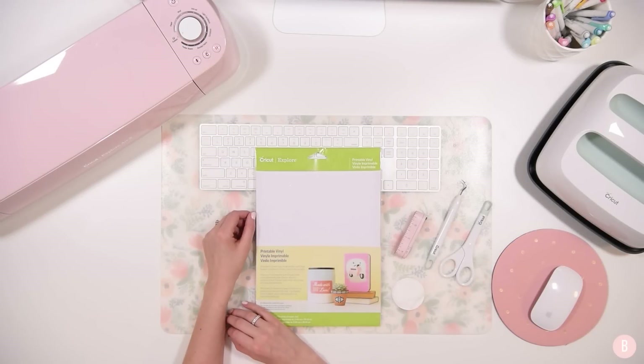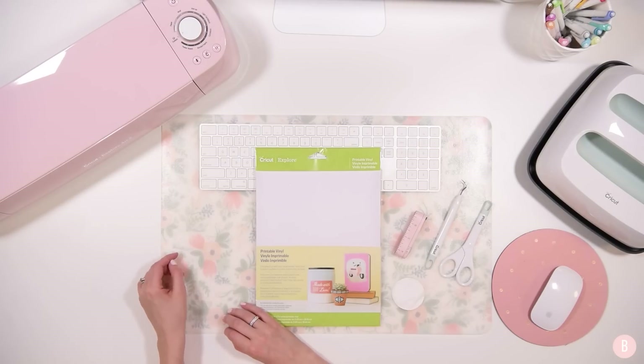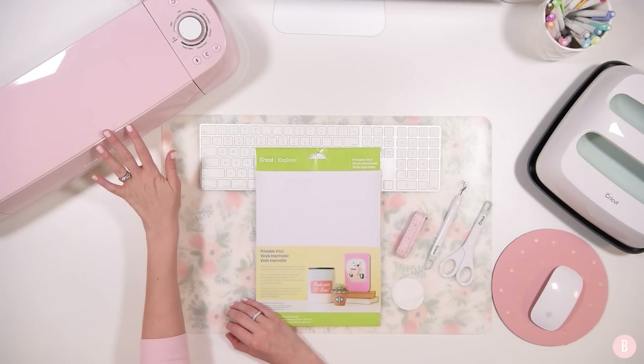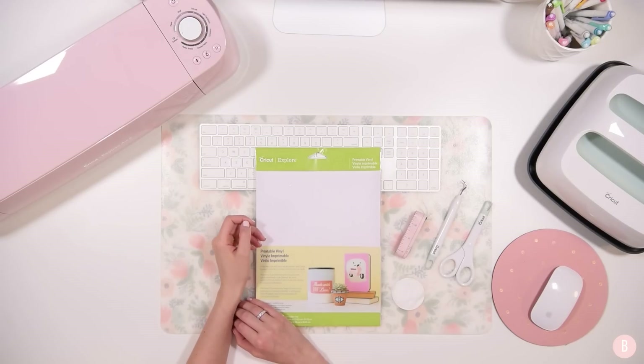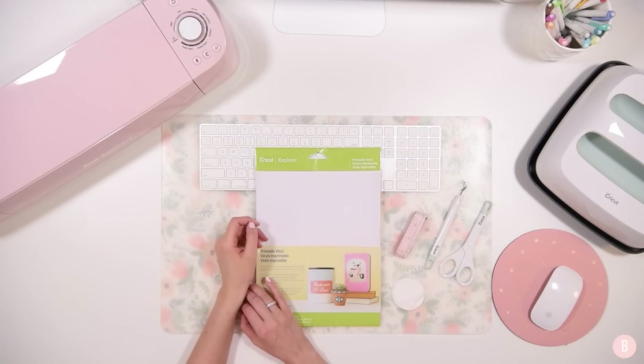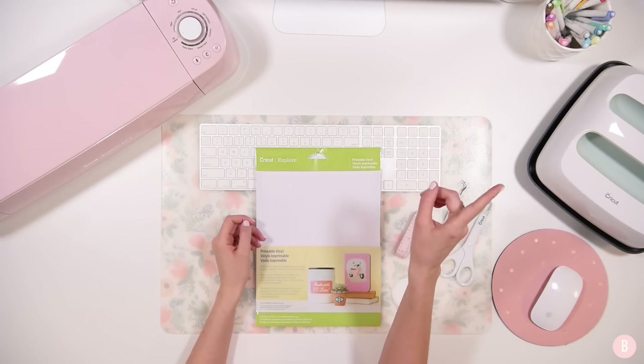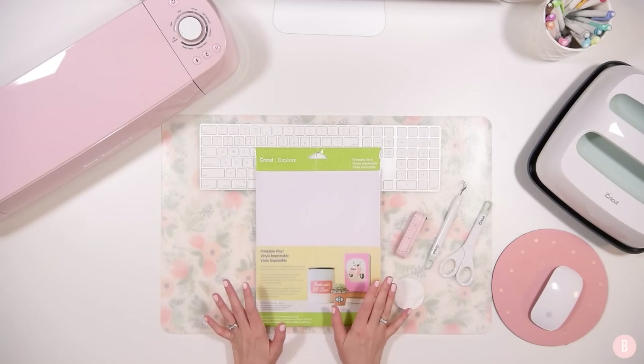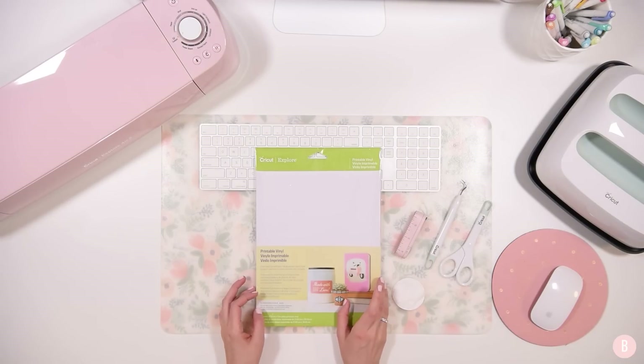Hi everyone, it's Bethany and in this tutorial I am going to be decorating my new Explore Air 2. I'm really excited because a lot of you have been really wanting to watch me do this. I love to decorate my machines — it's a really fun way to add personality to an already beautiful machine. I'm going to show you what you're going to need if you wanted to create a decal or decorate your machine yourself.